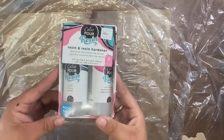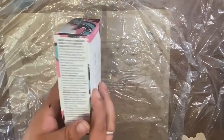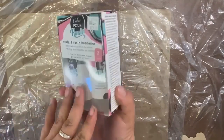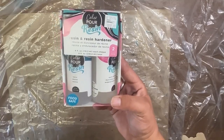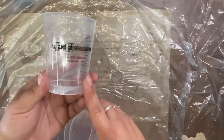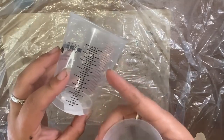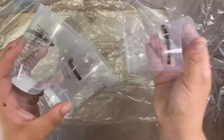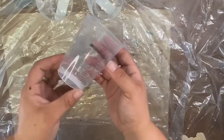I am working with Colorport resin and resin hardener — it's food safe, four fluid ounces each for a total of eight. It has a 30-minute cure time, though temperature does affect that, and it takes 48 hours to fully cure. I also have a heat gun and measuring cups from Envirotex — I love them because they have measurements on the back. I use three cups: I pour my resin and hardener into two separate ones, then combine them into one.